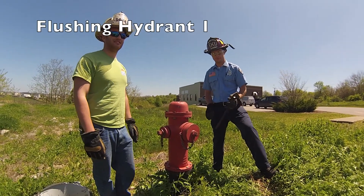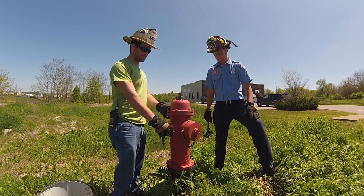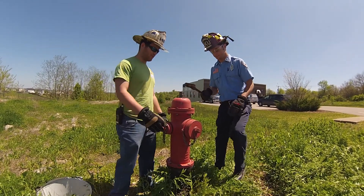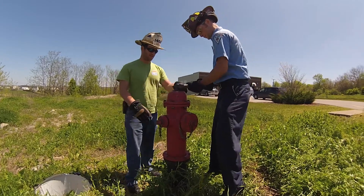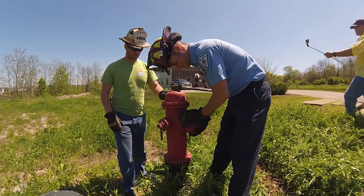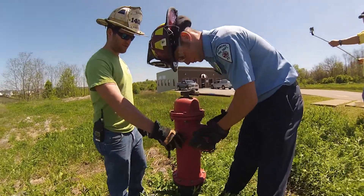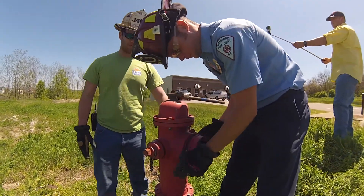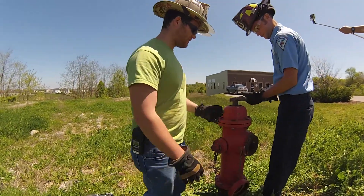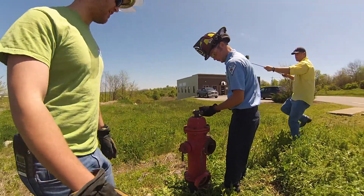For our next step we're going to flush the hydrant, and Parker's going to pull the LVH front cap off. We're going to make sure that both the sides are tight — we don't want one of them shooting off while we're flushing the hydrant. Make sure there's nothing on the inside. He's stuck his hydrant wrench on the top so he doesn't lose it.